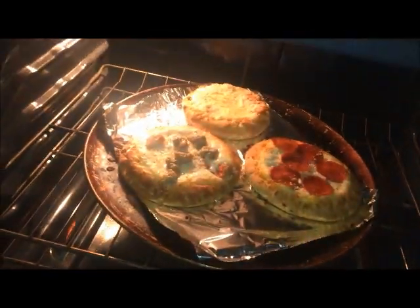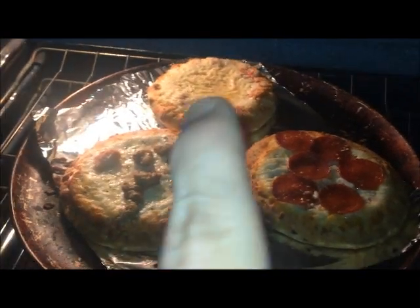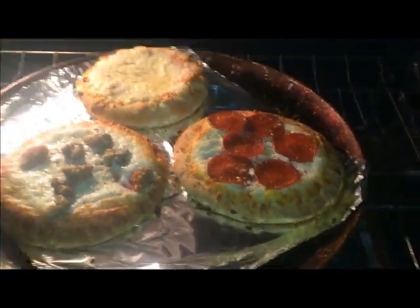So here we got a pizza for our video. Look at that. We got stuffed crust, Italian sausage, and pepperoni.